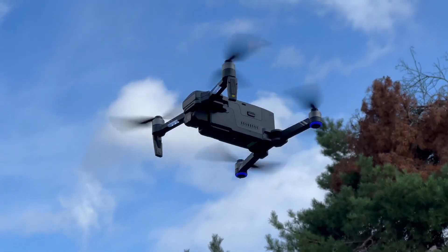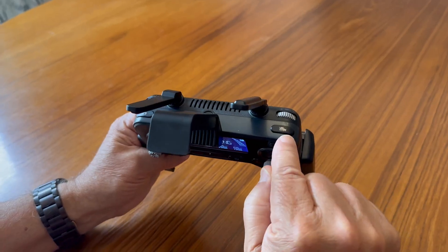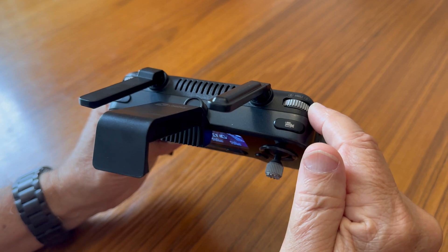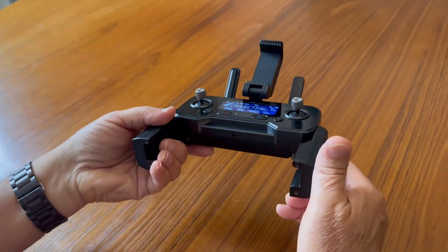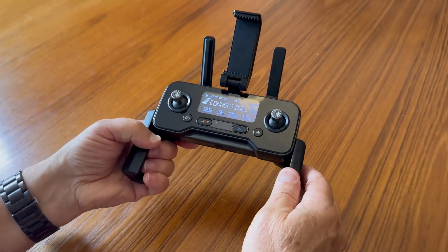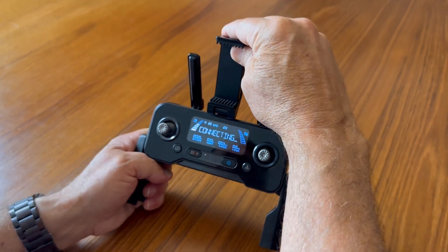You also have start and stop video controls, some trim on one side, and you can take a photo with this button right here. There's also a USB-C port to charge the controller. You can put your phone up top or down below — that's up to you.